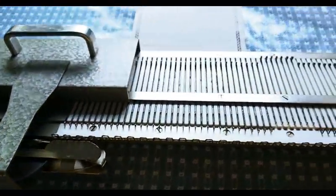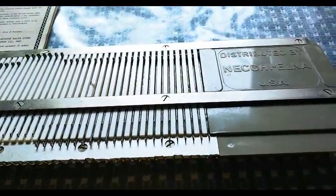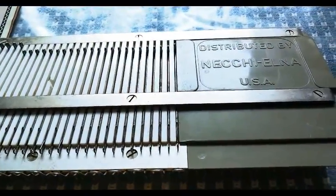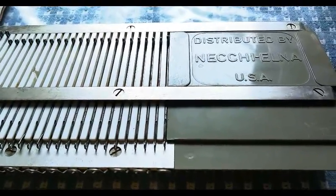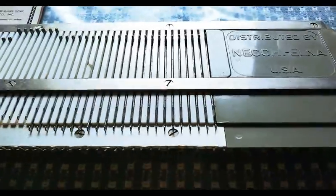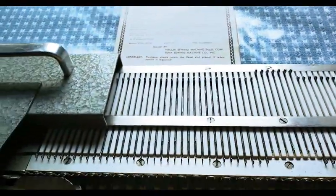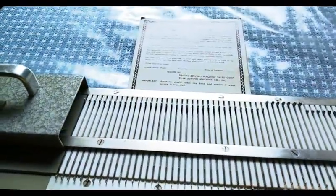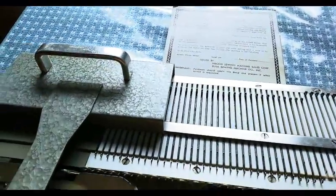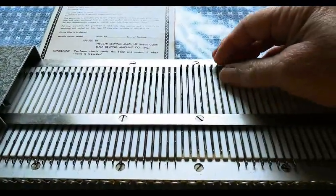Look what I have — this is a Necky mini knitting machine. I looked up the pronunciation on the internet and that's what it came up with. It has its warranty card with it, so when it didn't actually work, Jack said we'll send in the warranty, but I think we're about 60 years too late, so we're going to have to do the work ourselves.